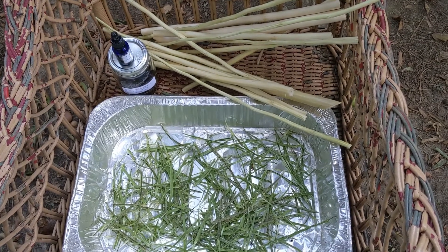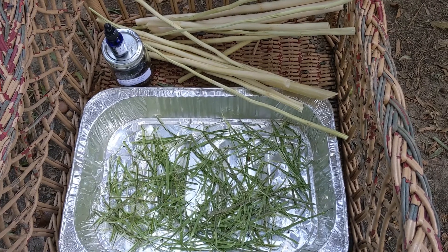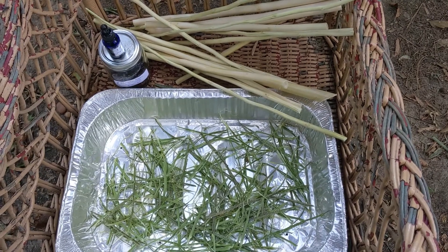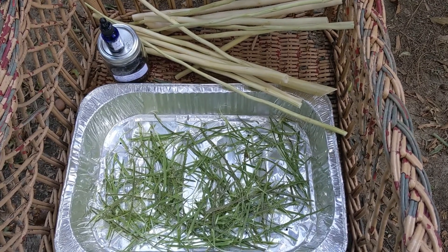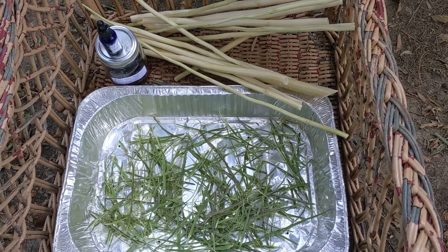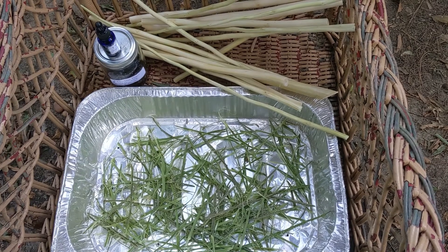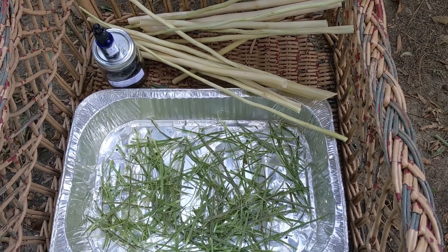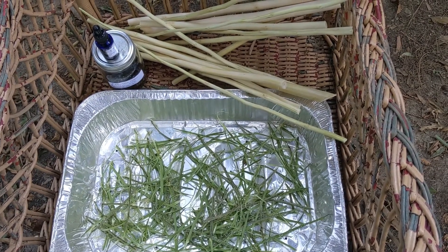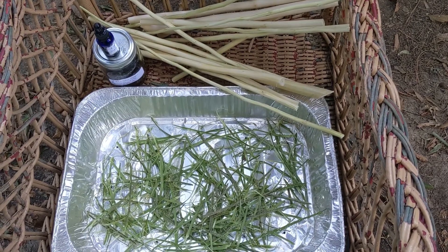I want to talk a minute about mimosa bark tincture, which I am in the process of making now. I was going to wait until September to harvest the bark — it's a better time — but the mimosa trees in my front yard were really badly taken over by those furry white aphids, so I decided to cut them down. I have two trees growing in my front beds that I don't really want there, but every year they put out new growth and I cut them back.